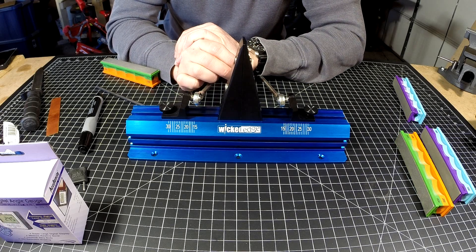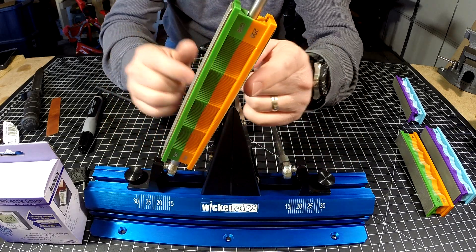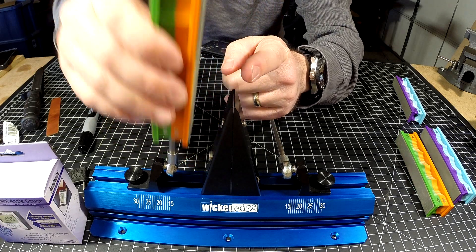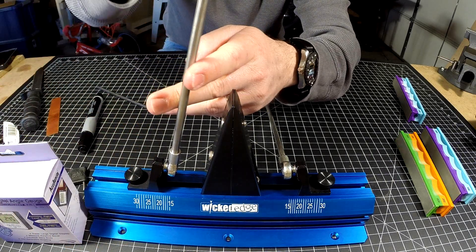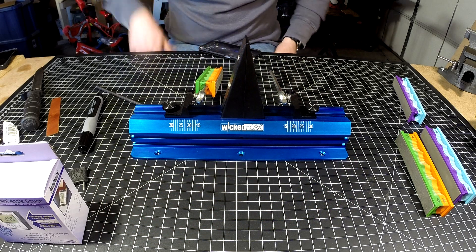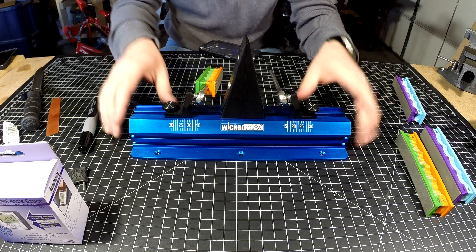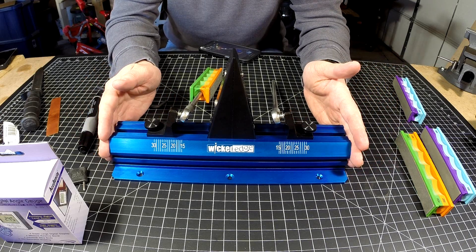The reason I want a taller device is that you lose a lot of stone travel above the knife blade — all that travel isn't being used to sharpen. You have to take your stone off every so often, flip it on the rod, and put it back to get consistent, even wear on your stones. My Wicked Edge 120 doesn't have that problem as badly, and it also has micro adjustment.